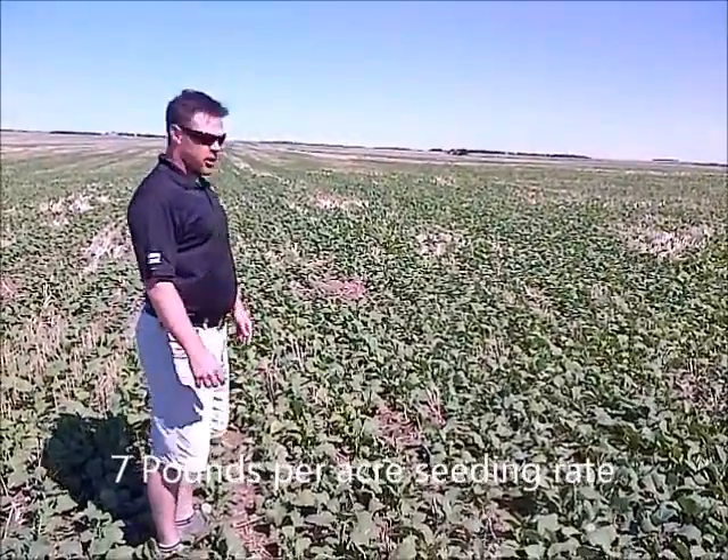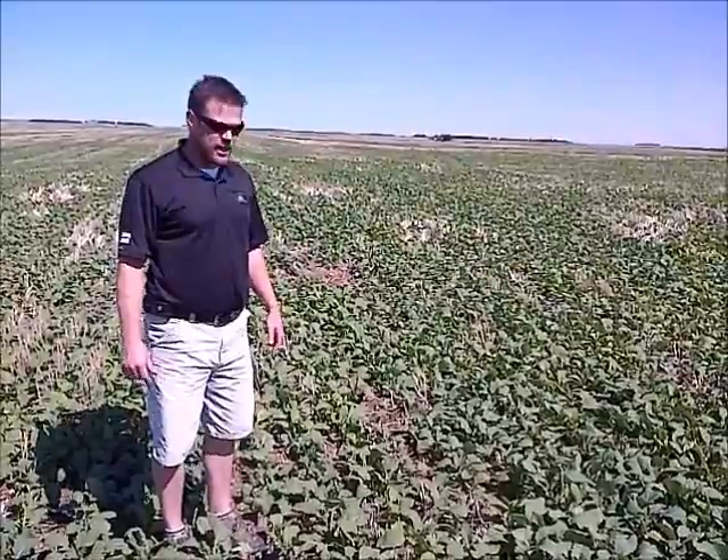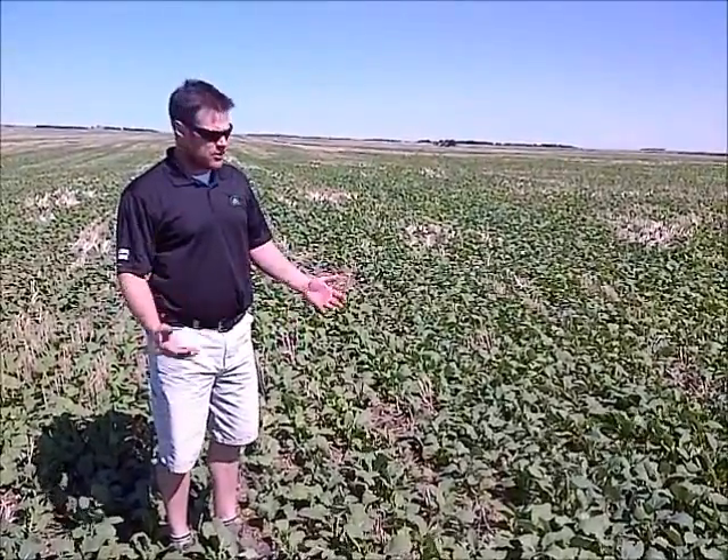We're standing in a plot where we're looking at different seeder technologies. This is seeded at seven pounds and you can see we have a phenomenal stand, great establishment, and the plants are growing vigorously and starting to close ground cover.